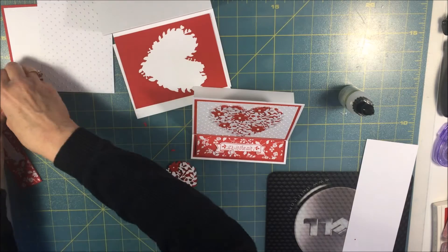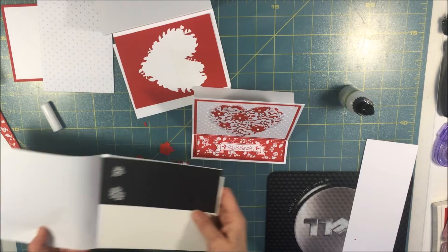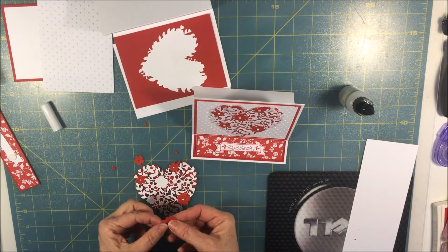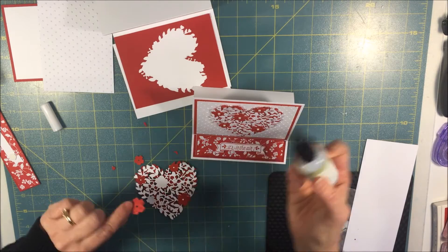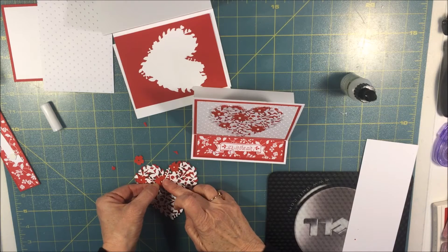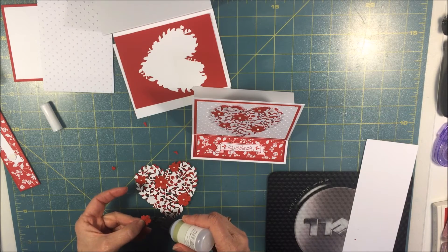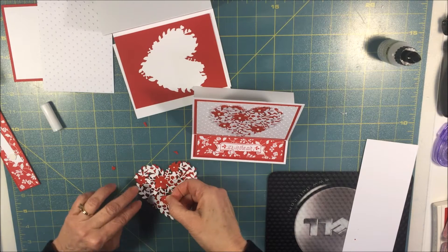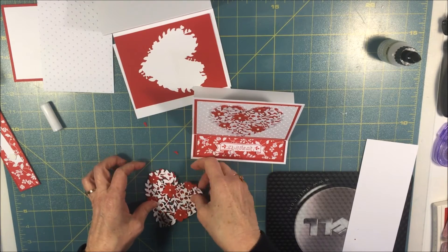I also added the small red hearts, which came with the die — those were the little tiny pieces. To save time, I already glued three of them on. I just dabbed the back again with the fine tip glue. There's an exact way you can lay these flowers down and I found it very easily. I'll lay one more little one down right over here, and then set that aside and put together our card.